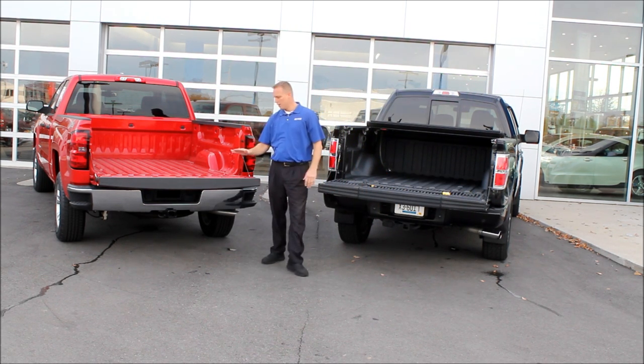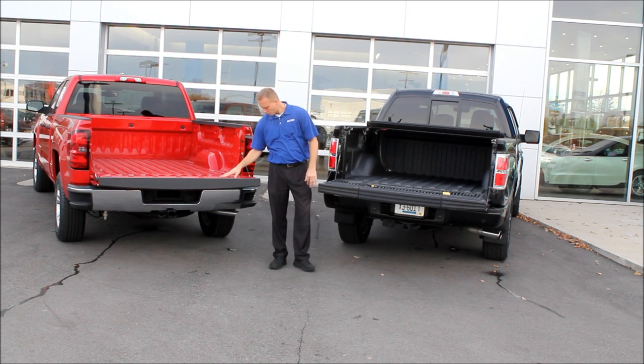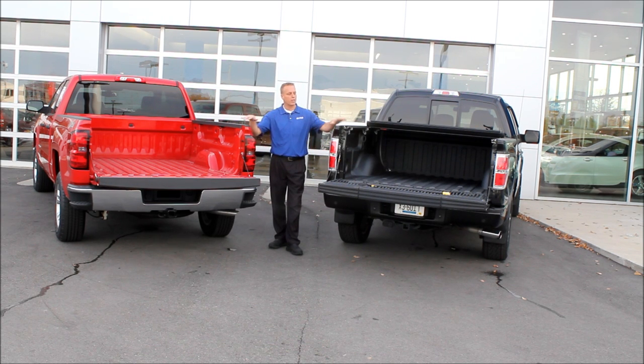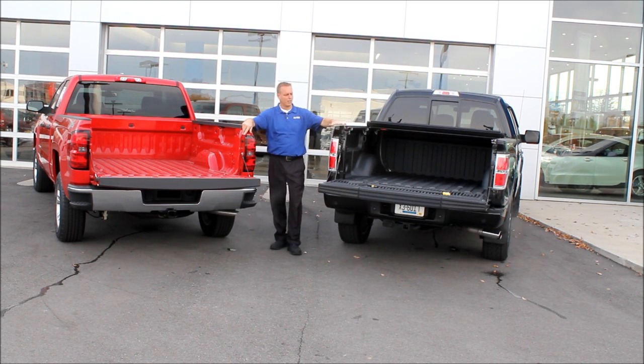If you need to take the tailgate off, their tailgate is going to be a lot heavier than ours. A couple of other things I like to point out when comparing two vehicles: we have a 100,000-mile, five-year powertrain warranty, and all maintenance is taken care of for two years or 24,000 miles. You also get three-year, 36,000-mile bumper-to-bumper coverage and courtesy transportation — in the event the vehicle is in for service, you'll have a vehicle to drive. We have about 30 loaner vehicles here locally. Their warranty is 40,000 miles less than ours.